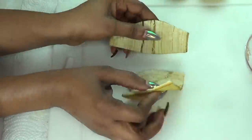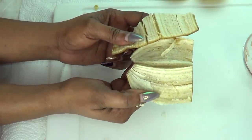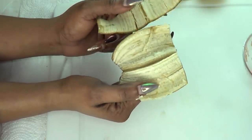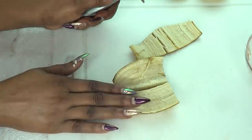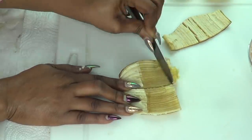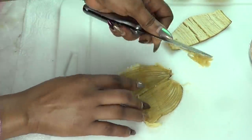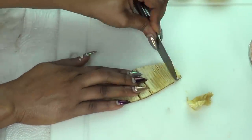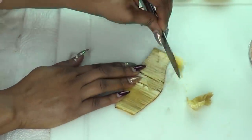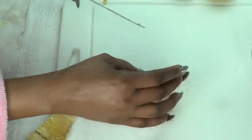Our next ingredient is banana peel, and banana peel is great for getting rid of spots and blemishes on the skin. So whenever you peel your banana, do not throw it out — just keep the skin to use to get rid of spots. To use the banana peel, I'm just going to scrape it like I'm showing here, just scrape the inner peel of the banana, and that is the only part we're going to be using. This is half of a medium banana peel that I'm scraping.